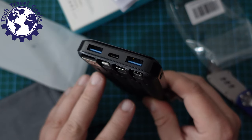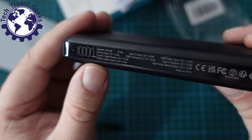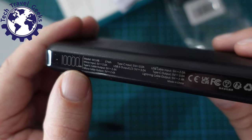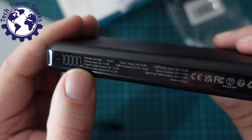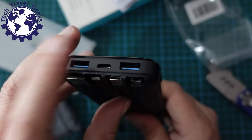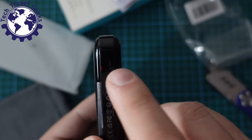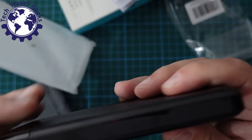On the side we have all the regulatory information. It confirms this is a 10,000 mAh, 37 Wh battery. On a port-by-port basis, it outputs at 5V/2.4A max on the USB-A ports and 5V/2A elsewhere. The highest output is the USB Type-C port at 5V/3A — so 15W output. There's also a Micro-USB input port on the side for charging the power bank if you have a Micro-USB charger, as well as the Type-C port.